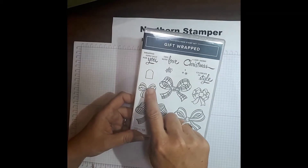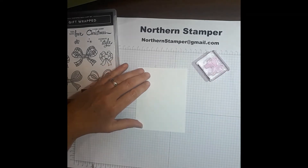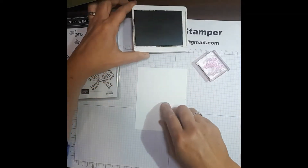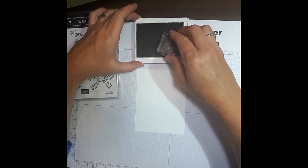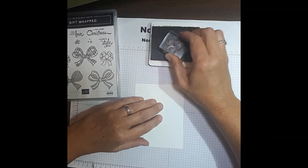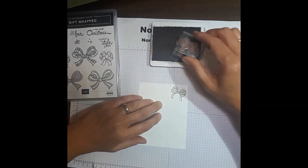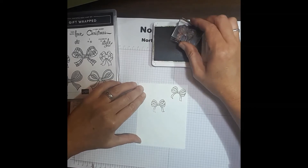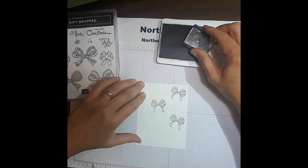We're going to use this little bow here, so let's start with that. I'm going to stamp some Mossy Meadow with the bow, putting it along in two rows. I'm going to ink it up, pat and turn, making sure I pick up enough ink from all the way around. I'll put it on a bit of an angle and press down. Isn't that fantastic? I just love how this turns out, and each time I press, I'm going to turn it a little bit.